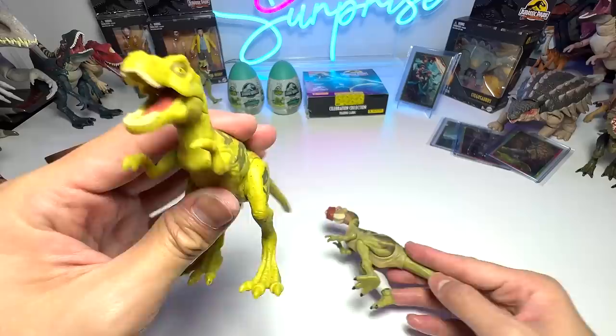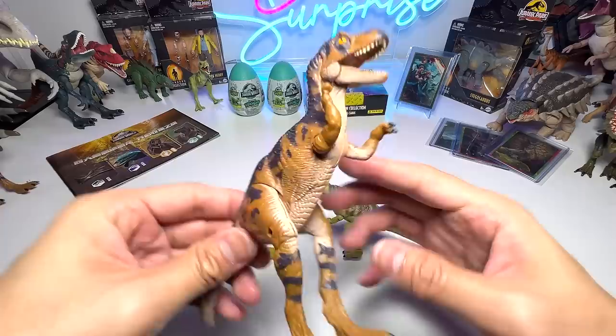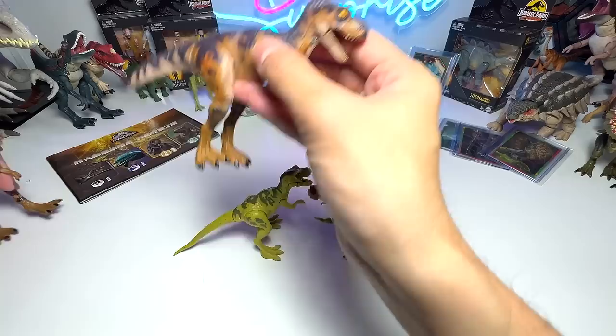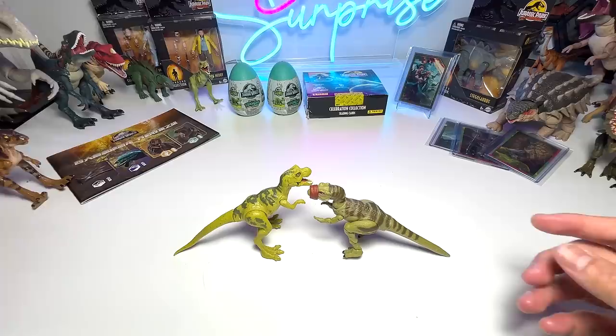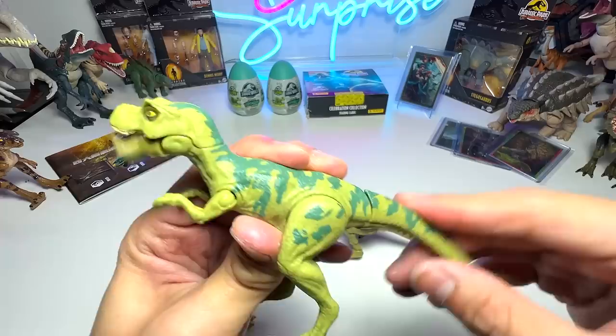Let's do a very quick comparison with the other young T-Rex from the Legacy Collection. You can clearly see the colors are pretty much the same. And right here we have a couple of vintage Jurassic Park figures — these two are basically the same figures but with a bit of color differentiation. The shade of green on the new one is actually a brighter shade of green.